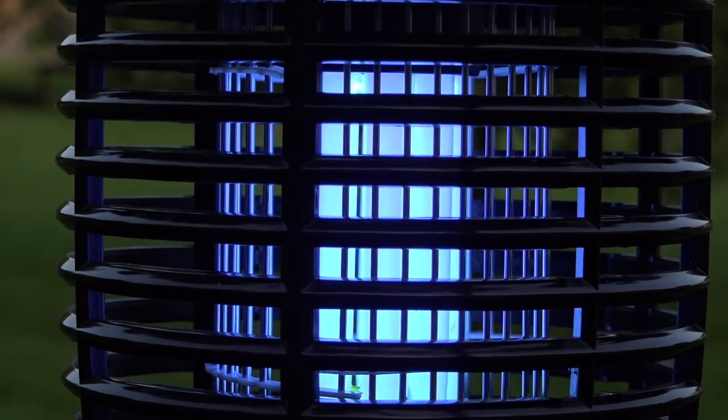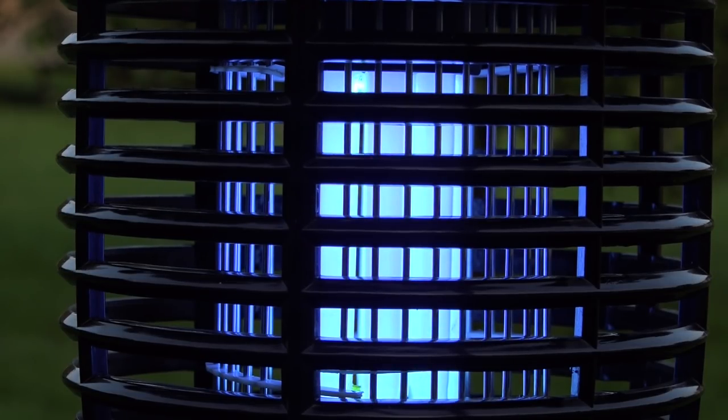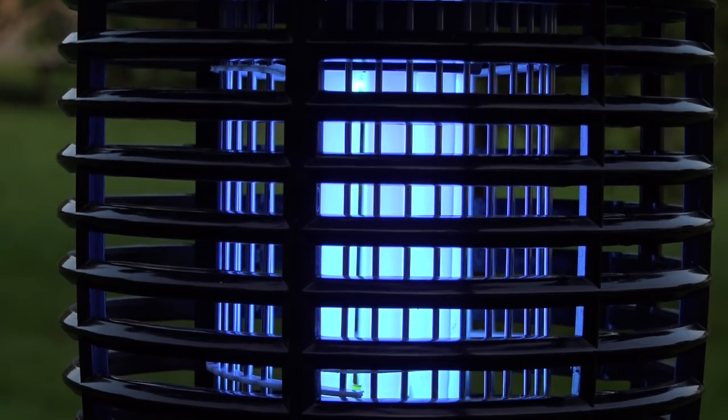It does not hum — it's nice and quiet. The light of course is going to attract the bugs. Some other bug zappers offer different lures for insects, including lures for mosquitoes, though it's highly controversial whether those actually attract mosquitoes. We're going to test that out.